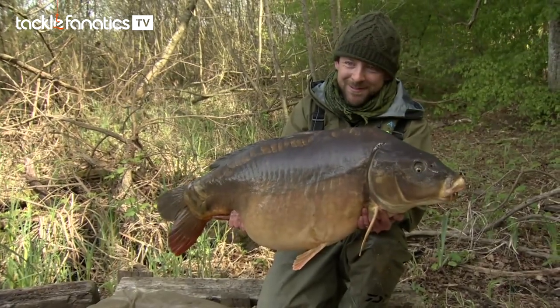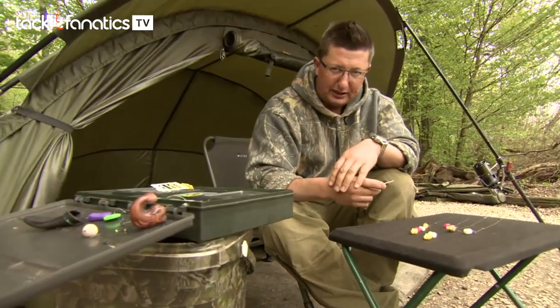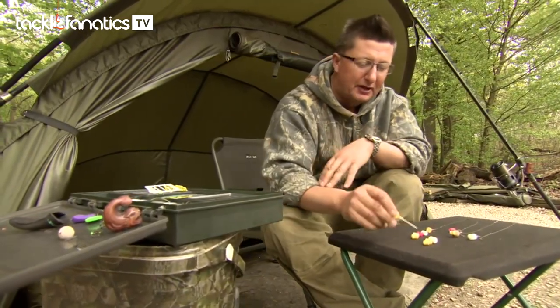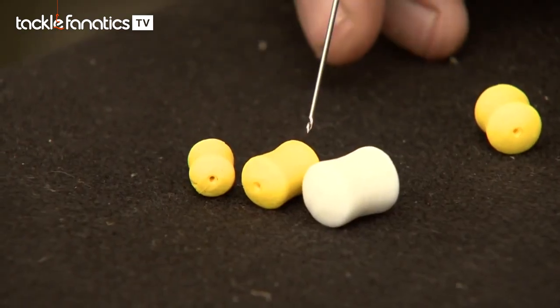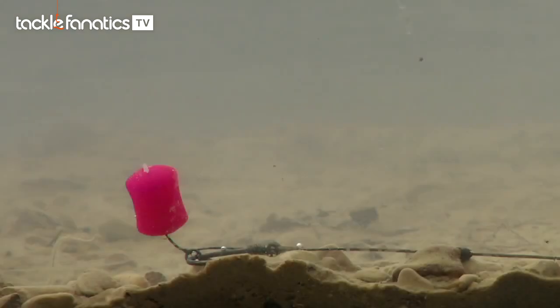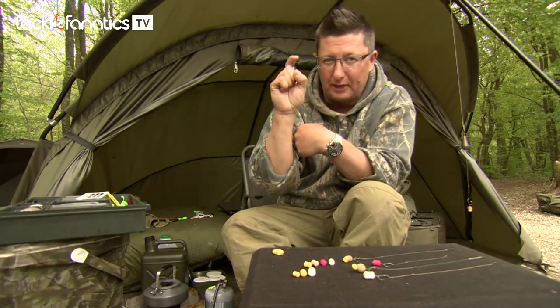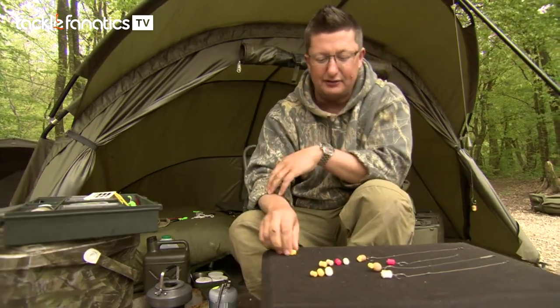Dan's going to run you through what we're doing and how we're doing it with those plastic baits. This is part of the plastic hookbaits range - basically the dumbbells. We've got three sizes: 8mm, 12mm and 16mm, and they're available in two buoyancies - slow sinking, which means the hook will lay flat and the bait will just hover above, and then super buoyant pop-up that holds the hook up off the bottom if you've got a counterbalance.